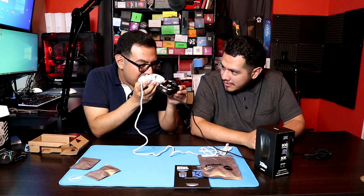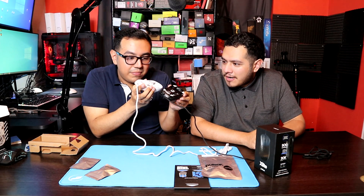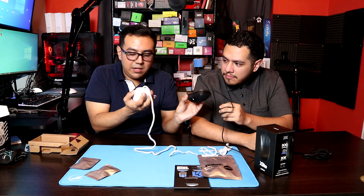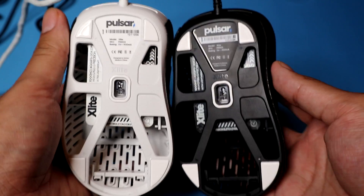Maybe it's because of the white — they look thicker, but that could just be me. They're the same. Even the PCB down here is white, which is pretty cool. It looks like a really nice mouse, honestly — aesthetically pleasing.